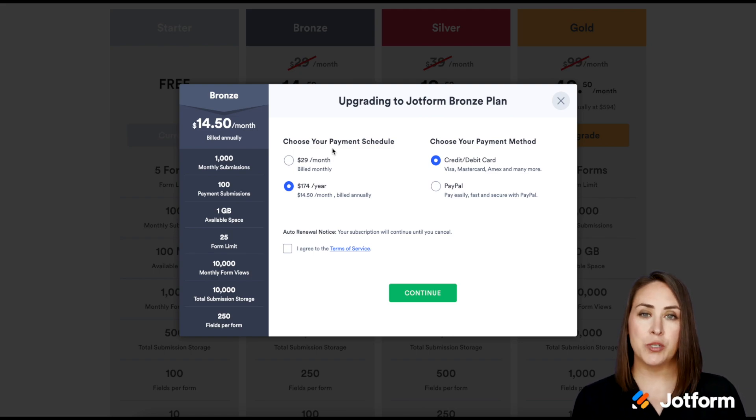From here I get to choose how I want to schedule my payment — do I want it to be a monthly bill, or do I want to save a little bit of money and pay the yearly fee?